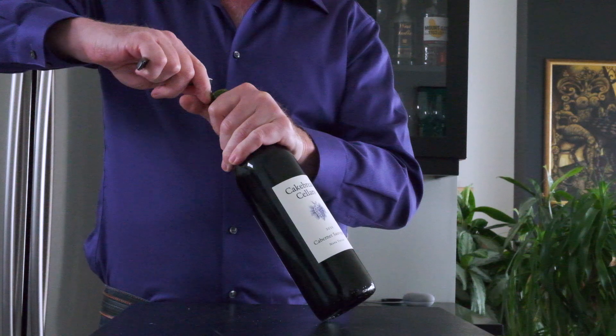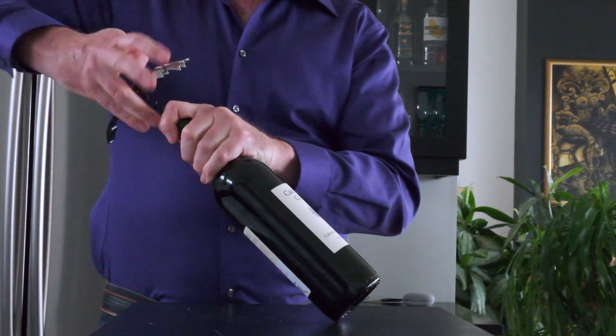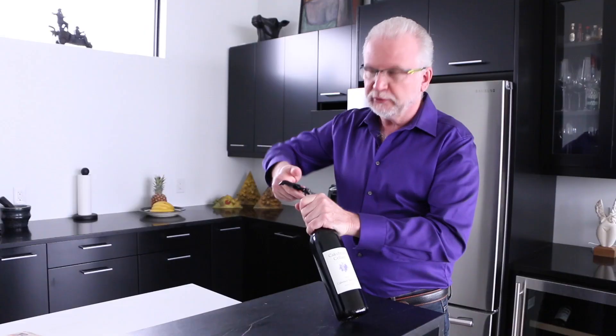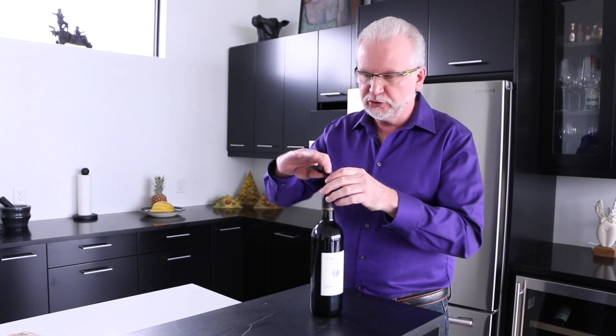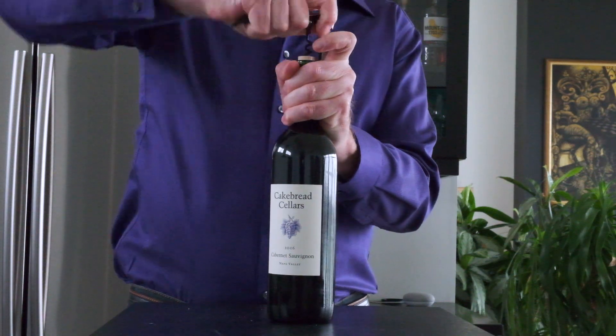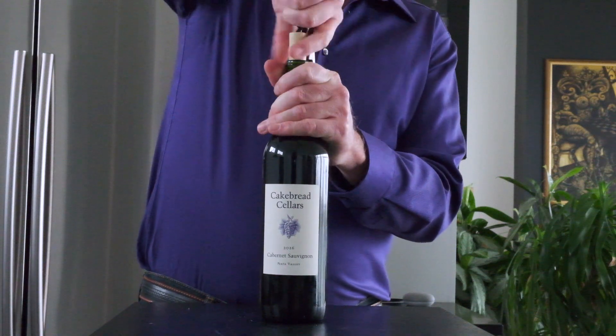We insert the corkscrew, and what I like to do is turn it about six times. You don't want to go all the way down to the bottom, because if you puncture the cork at the bottom then you might have a problem of getting pieces of cork in your wine.